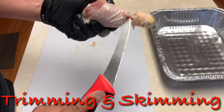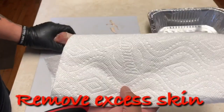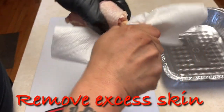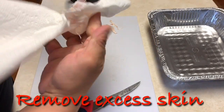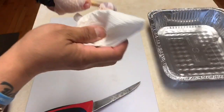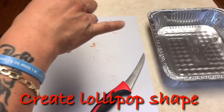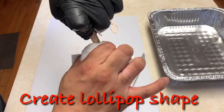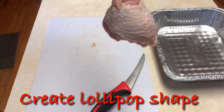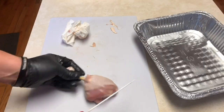Once you get to this consistency right here, what you want to do is pull this back as much as possible. A little elbow grease — we're gonna pull this skin off completely. Then we're gonna push this back down as much as we can till we get to this particular point. Be sure to make sure this is flat as possible.